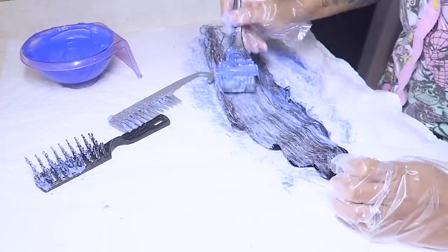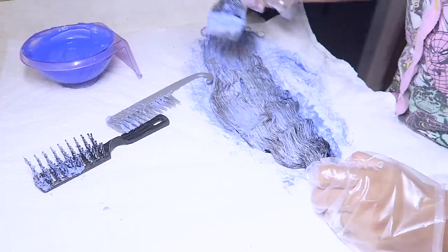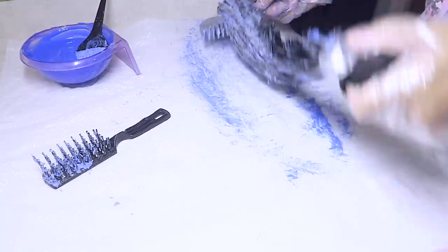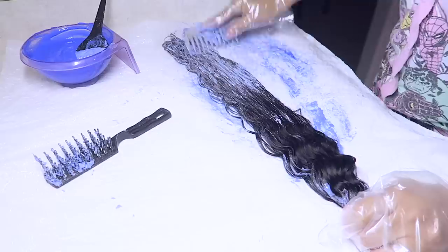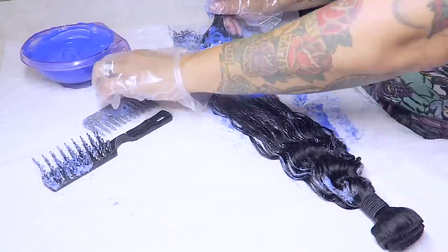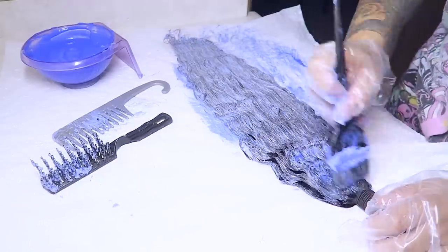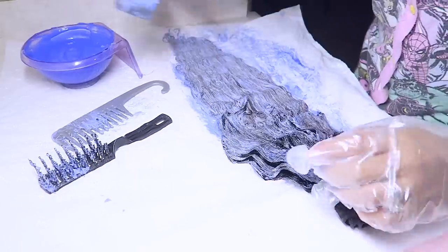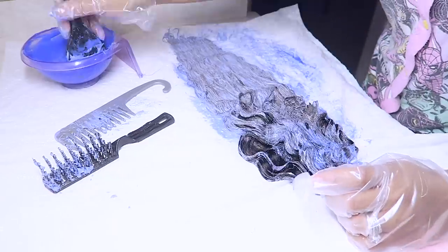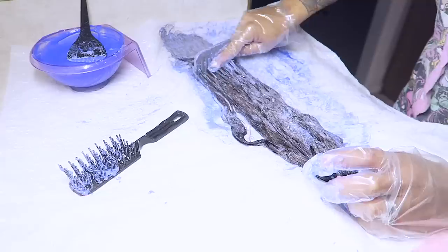You want to make sure you get all of the strands, so it's important to either brush or comb through the hair so you don't miss anything. I'm going to go back and forth with the combing and then add some more bleach. They sent me four bundles and I'm not going to show each bundle because it's the same process. This hair processes very quickly — as you can see it's already turning browner and lightening up, which I like about this hair.